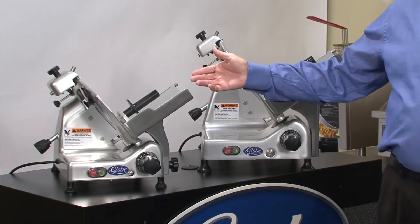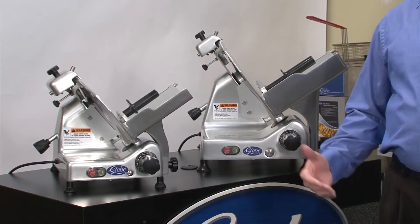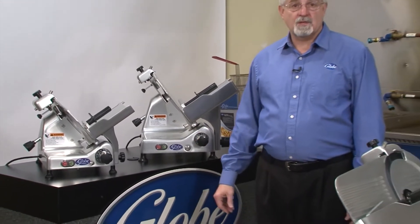This is our G10 slicer, a 10-inch diameter machine with a third horsepower motor, good for about an hour a day with about a half an hour of that for slicing cheese.